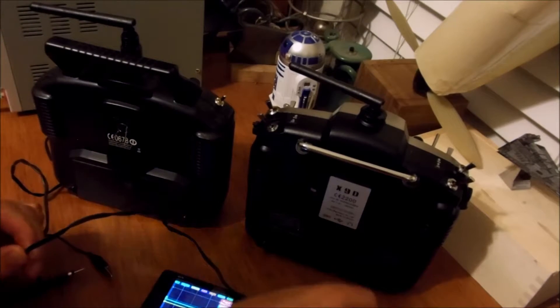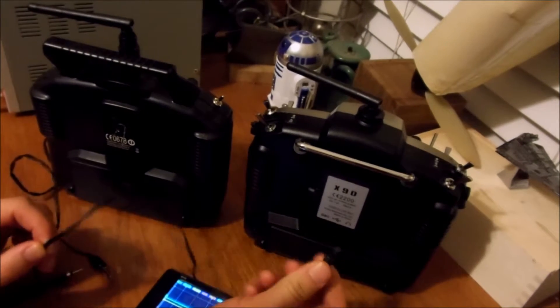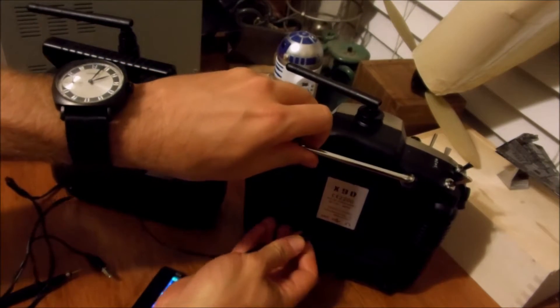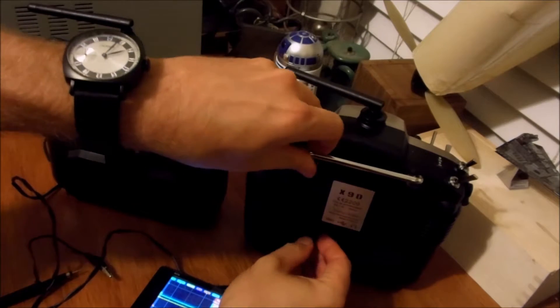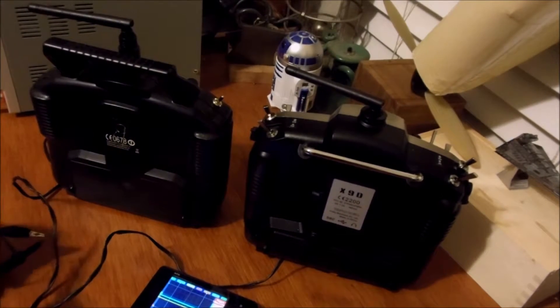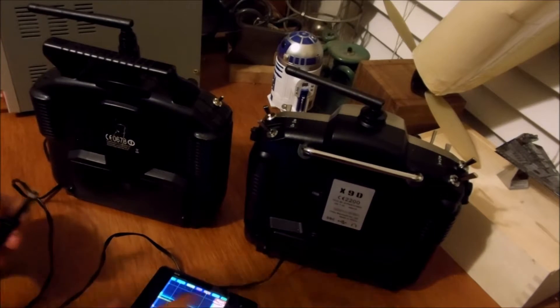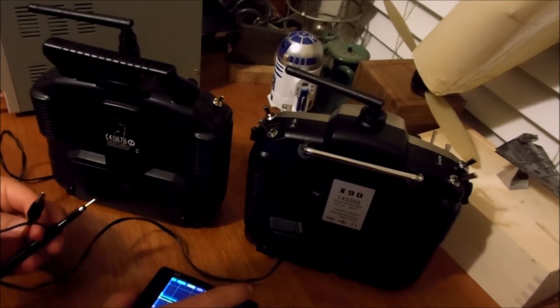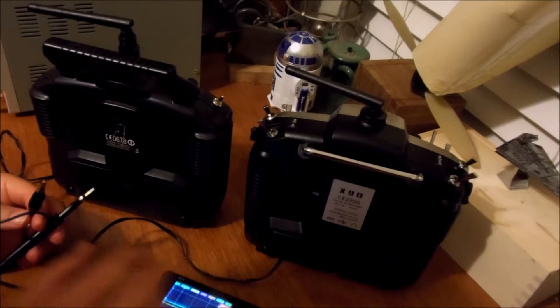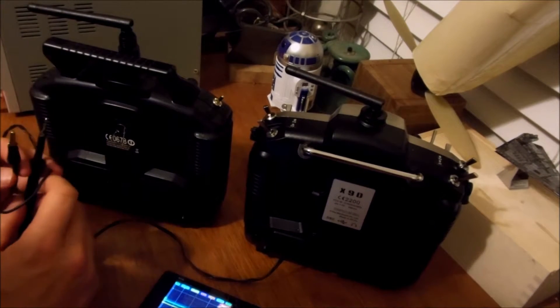What I've done here is start out with this headphone jack, plugged it into the Tyrannus, and tested each one of the different wires after I stripped them to see which one had the signal on it. Using this DS202 really helped out to find the right signal wire.